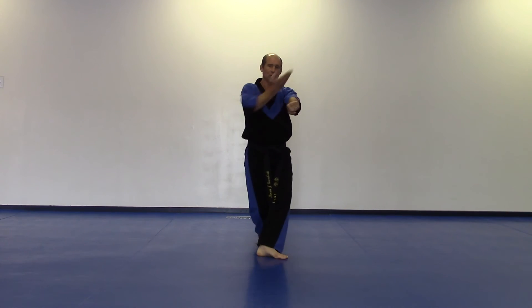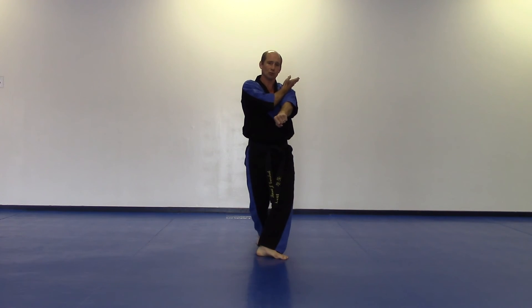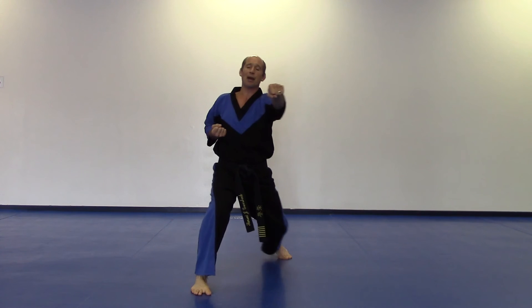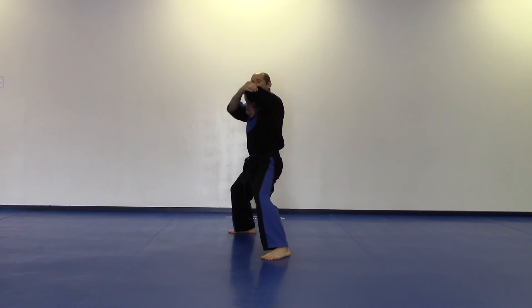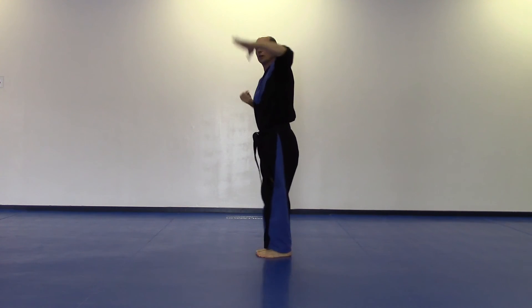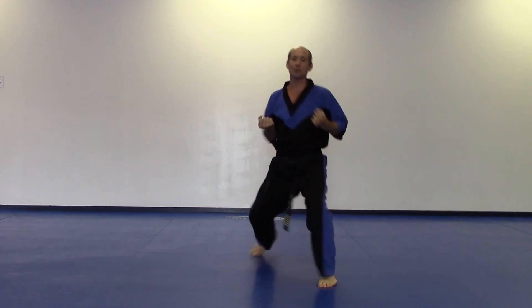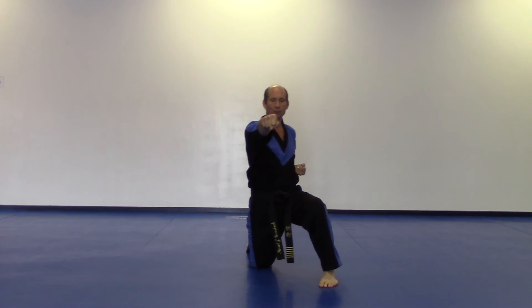Step in front with your right foot as your left hand comes to your right shoulder. Step out, knife hand block, full key. Step back with your left side, elbow with your right, slide forward, chop with your right, side kick with your right, and then plant down, left hand punches, knee drop, full key.